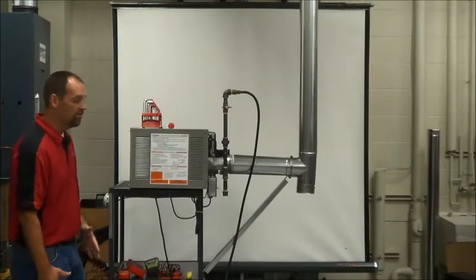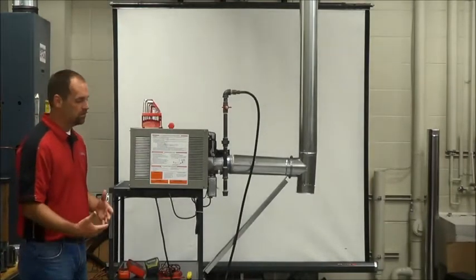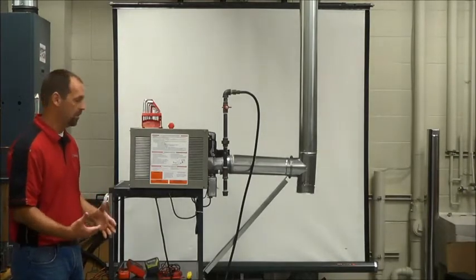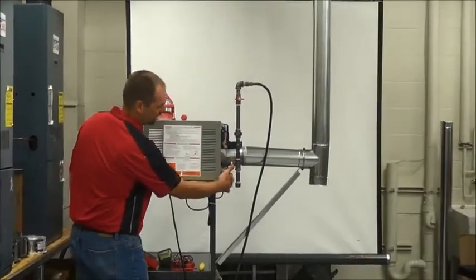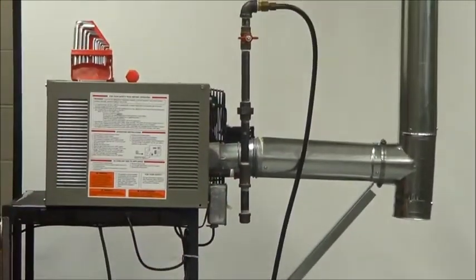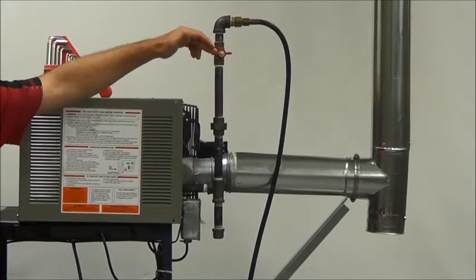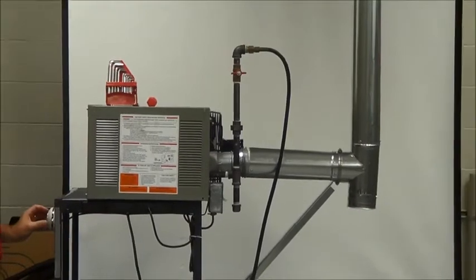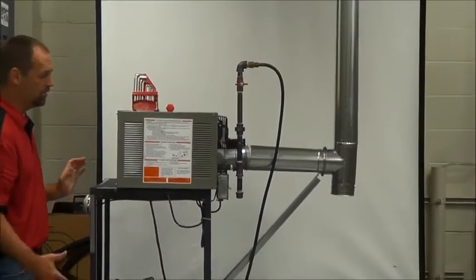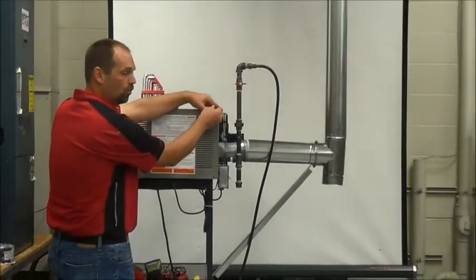Now that we have our tools, we're ready to do the startup on this unit. The first thing we need to do is make sure that our power is off — there's a connection switch here, power is off. We need to make sure that our gas is in the off position, and for purposes of this demo, our thermostat is also in the off position. The first thing you want to do is open up the access door, the control door.